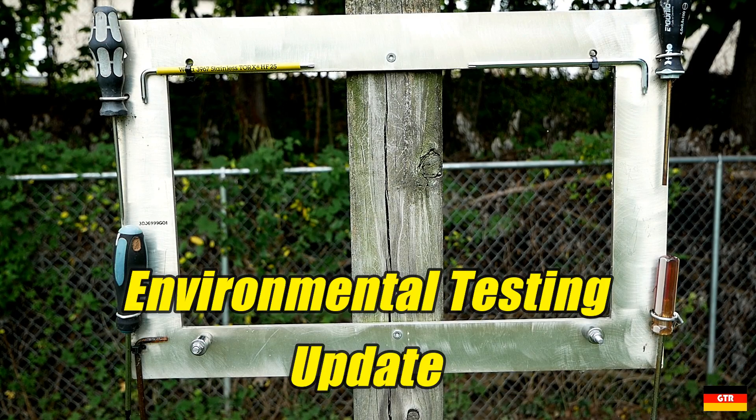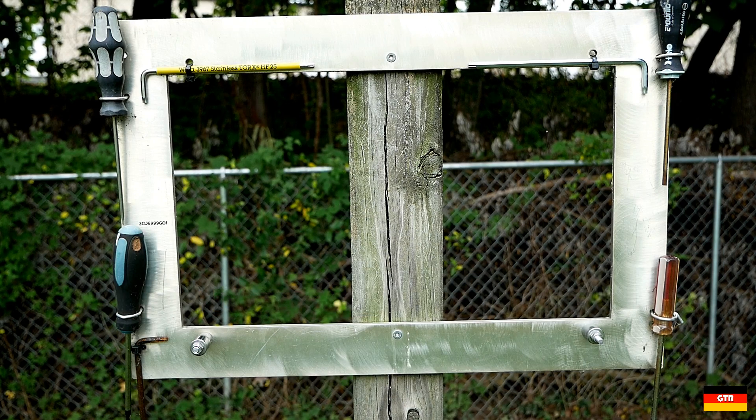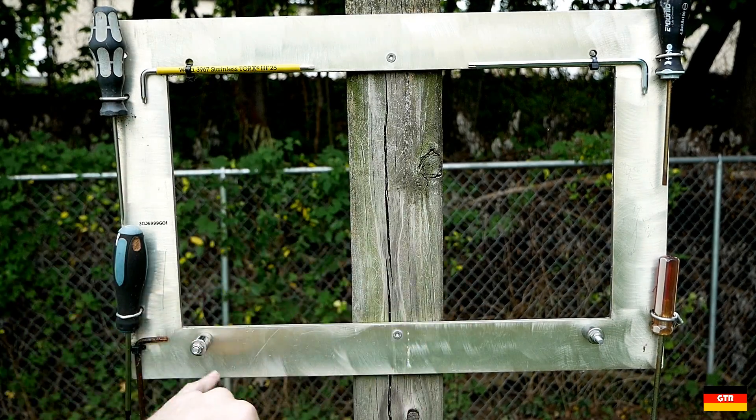Alright, so this week I think we'll do a little check-in on our corrosion-resistant tools to see how they're doing. It's been a couple months since we put these Torx Elkies out here, so let's check up on those and see how they're doing.